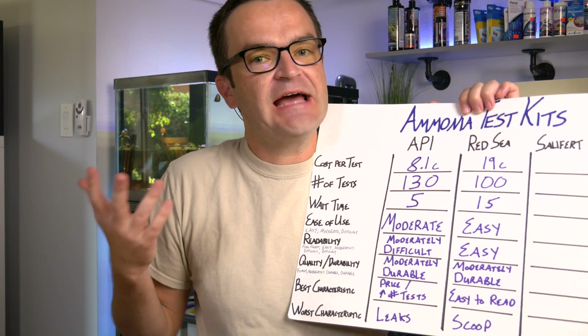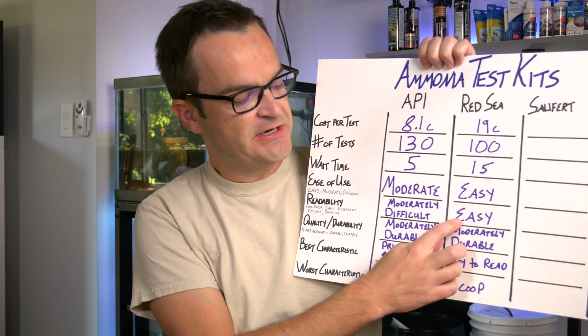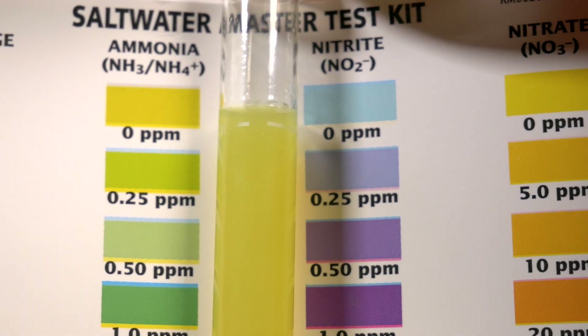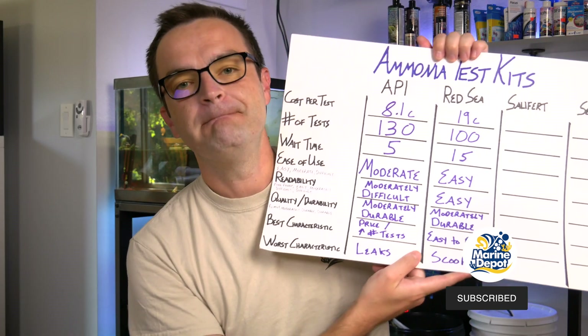Ease of use I would rate as easy — probably somewhere between easy and moderate. The vials are shorter and wider, so they're a lot more stable. For readability, I have no hesitation: I'm calling this one easy. Unlike the API, where you hold up a vial and the curvature makes light refract through it differently, with the Red Sea you just place the vial on a flat surface, stand up, and look straight down. As long as you're in a good lighting situation, it's really easy to read the results. For quality and durability, I'm calling this one moderately durable.